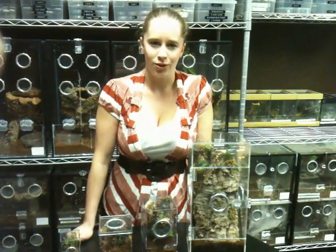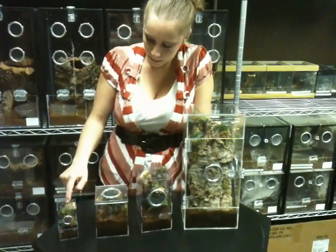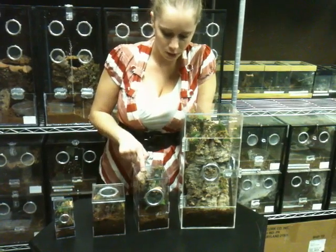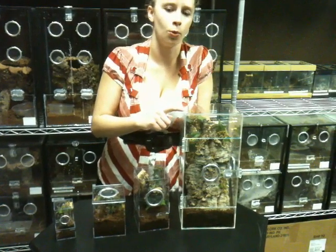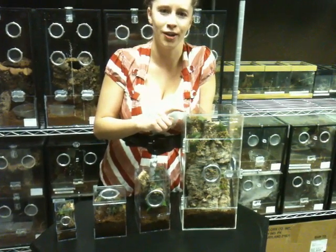Hi, I'm Jamie from Jamie's Tarantulas and today we're doing a comparison on all of our enclosures. This is our spiderling kit, this is our terrestrial kit, this is our juvenile kit, and this is our adult enclosure which can be used for either an arboreal, which is how it's set up right now, or a terrestrial, which we'll show you later on in the video.